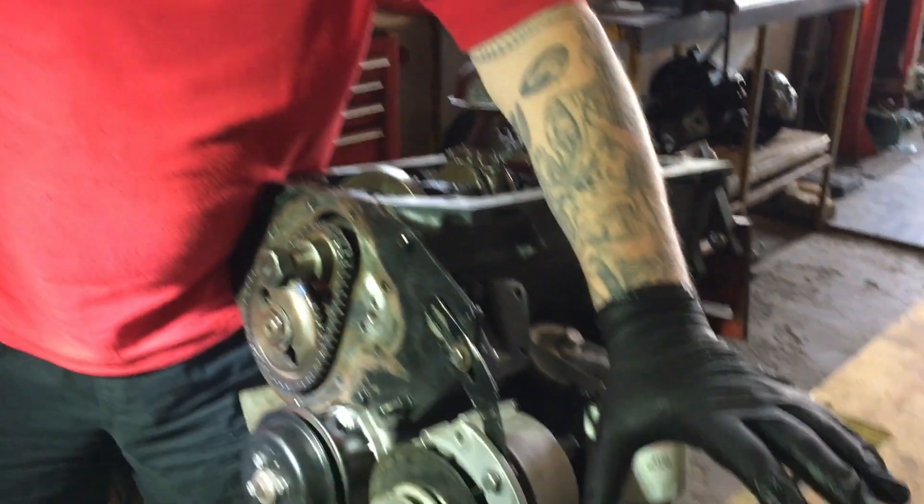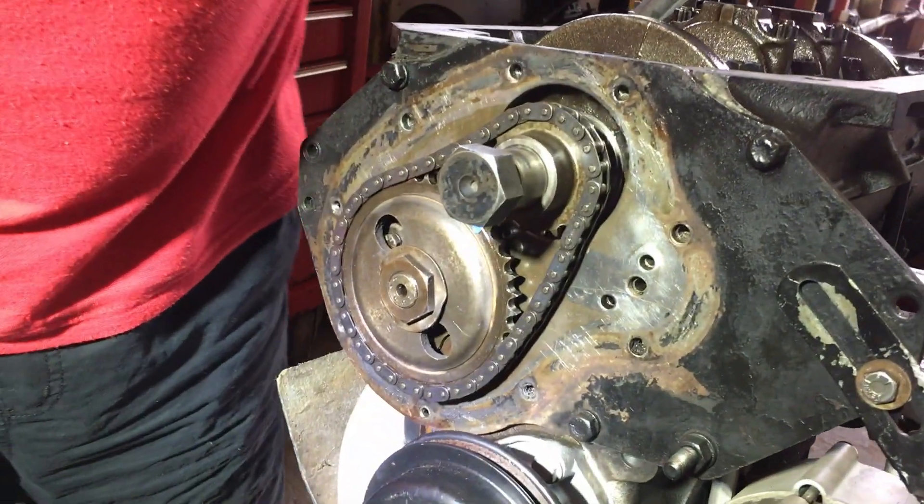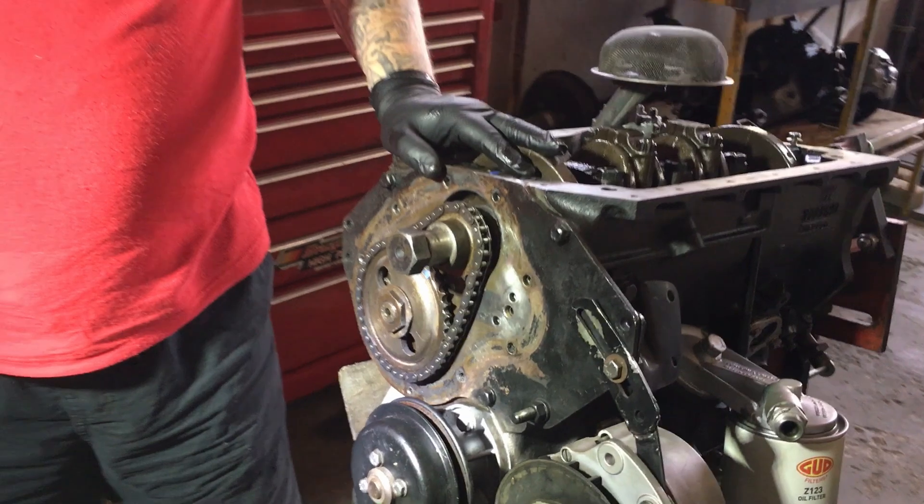Hi, this is Scott from Classic Motors Workshop. Today we are going to be assembling this timing tensioner gear into this timing chain on this MGB 5 main bearing engine.